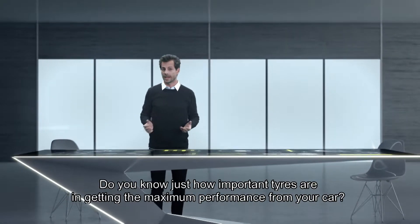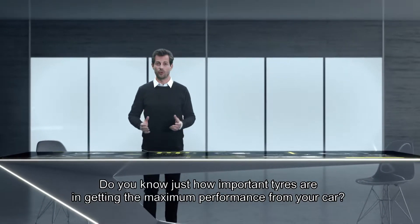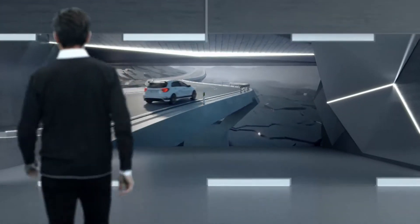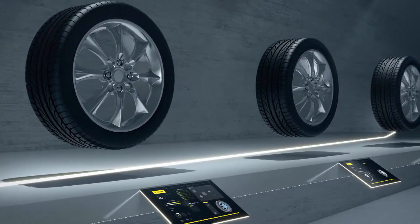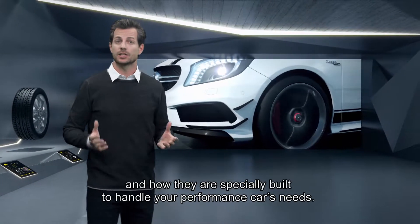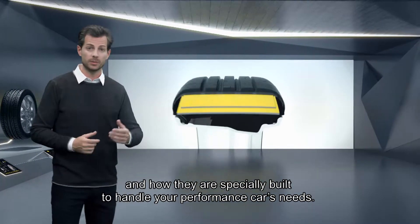Do you know just how important tires are in getting the maximum performance from your car? Today we will talk about ultra-high performance tires and how they are specially built to handle your performance car's needs.